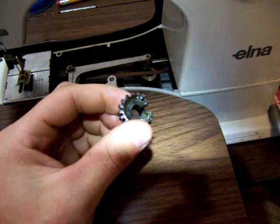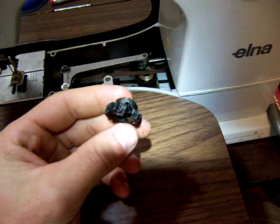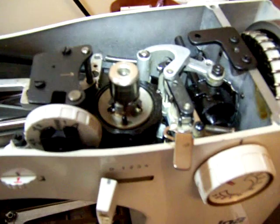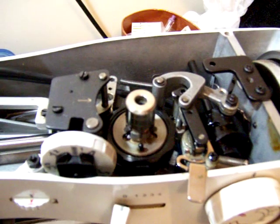Hey Mr. White, I got a quick question. I got a cam stack gear for you to replace this one and I think it may be defective, but I want to make sure before I send it back or have you replace it.